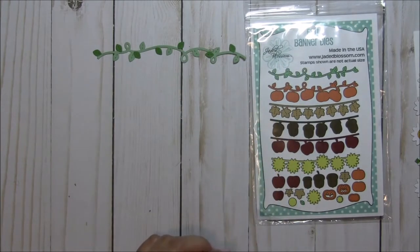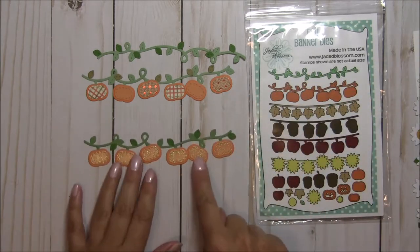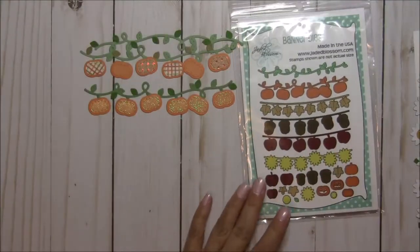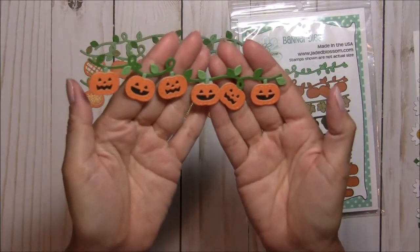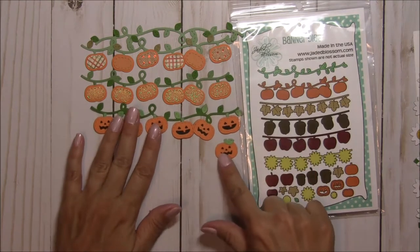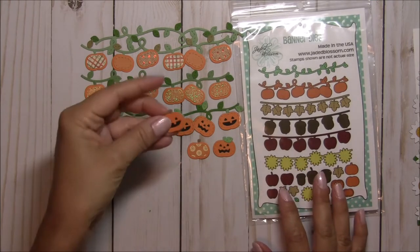The next one is the pumpkins, and I cut them out in three different ways. I did one with the little leaf and some contrasting patterned paper, I also did some with glitter orange which is really pretty. The different layers also include these little jack-o'-lanterns — here's what they look like with all the different layers cut. You can also just use the pumpkins on their own and add a little leaf, or cut random pumpkins with brown and green and the leaf.